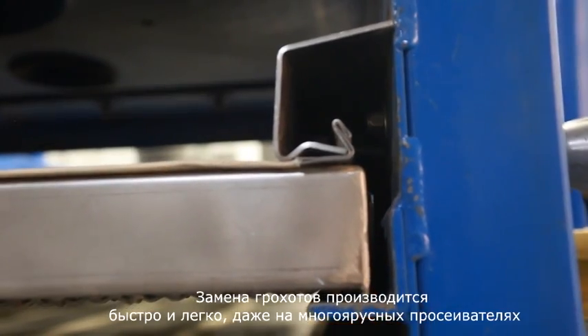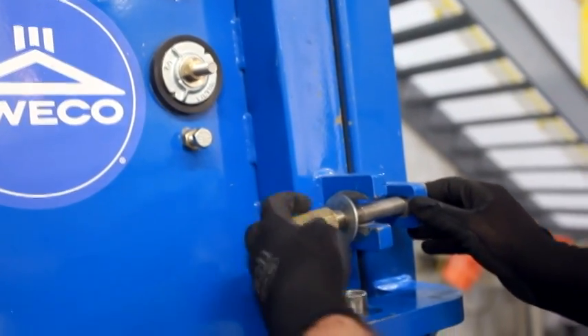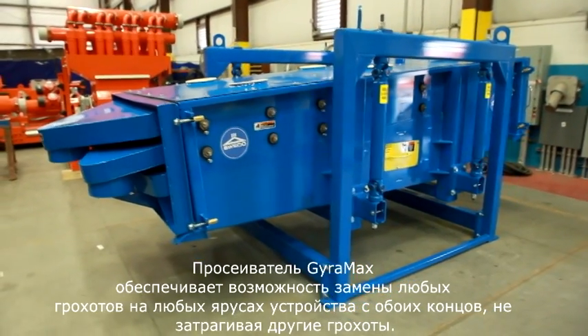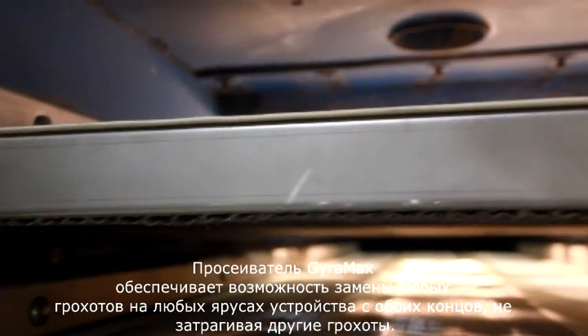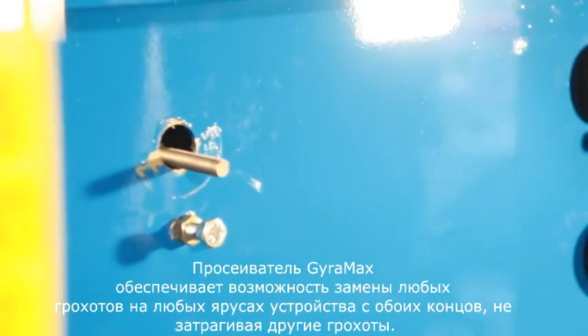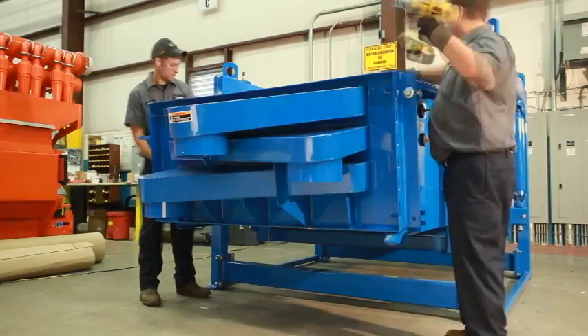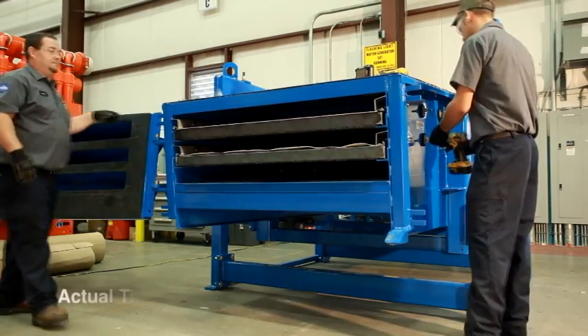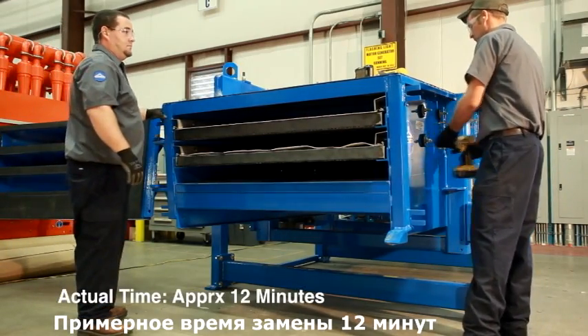Screen change in Suiko gyratory sifters is engineered to be simple. Unlike many traditional sifters, there is no disassembly required to change out a screen, reducing the chance of reassembly-related problems. This time-lapse will demonstrate just how easy screen changes can be on a Suiko gyratory sifter.